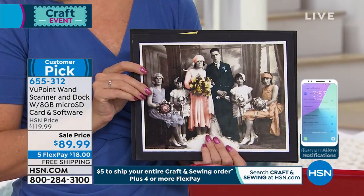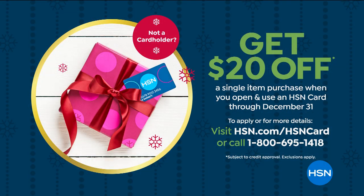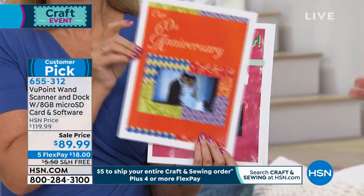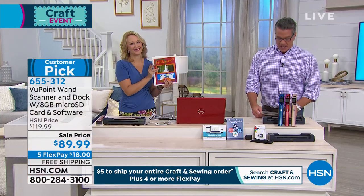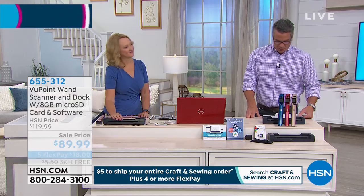We have a $20 gift card with a new HSN credit card today — we're doing that all the way through the rest of holidays. So if you want to get this for $69, just pick up a new HSN credit card. You'll find out whether you're approved pretty much instantly. If you find old photographs that are ruined, you can repair them. Take your grandkids' picture, scan it, and turn it into a Christmas card. All the fun things you can make with this bundle. Coming up later with Julie is the Canon Pixma All-In-One.